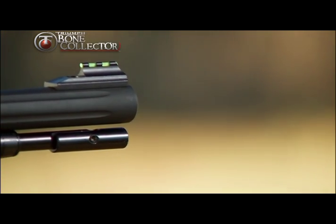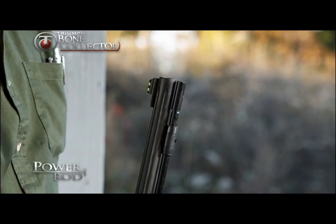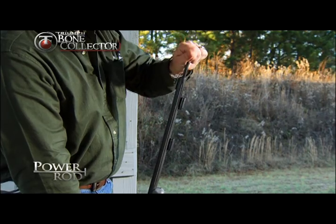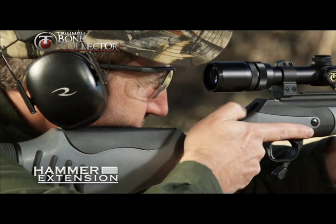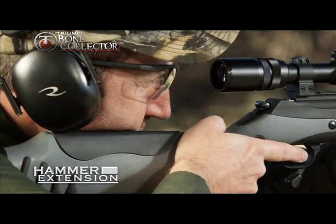The Triumph Bone Collector features Thompson Center's patented power rod, a solid aluminum ram rod with pivoting handle for quick and easy loading. The new hammer extension is an ambidextrous hammer that allows the ultimate in comfort for right and left-handed shooters alike.